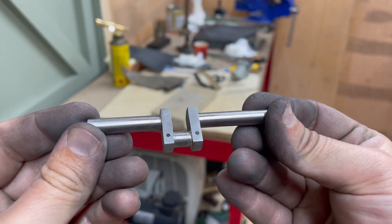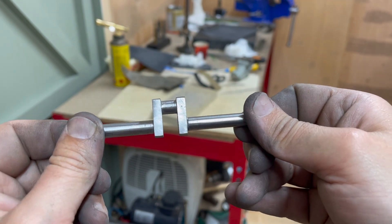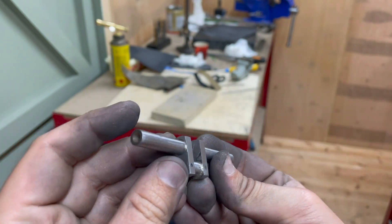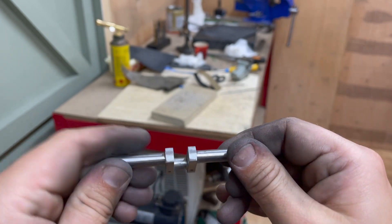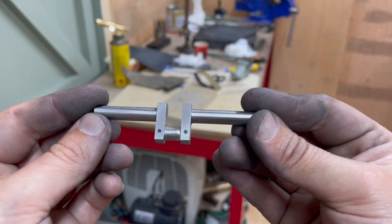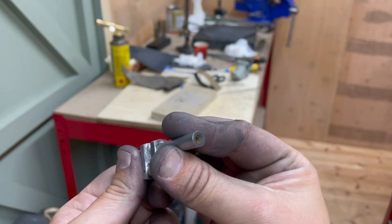Here's the finished crankshaft. I'm going to polish it up a little more, but that's essentially it. I'm not really happy about the silver soldering, but it does seem solid enough, so I think it's probably good enough for now. I've just got to practice on some other things. But yeah, that's the crankshaft — job done.